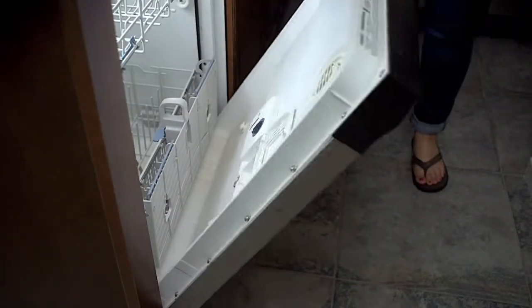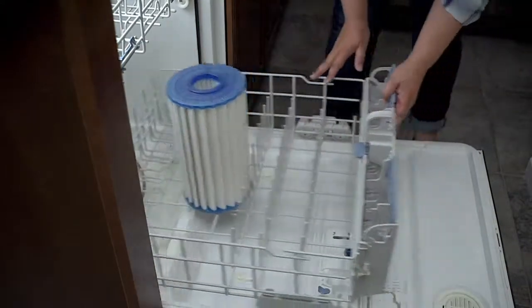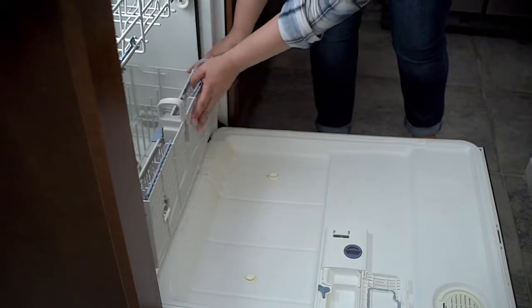Option four: put the Tri-X filter in the dishwasher and run it without soap for a full cleaning cycle. Do not use the dry cycle.